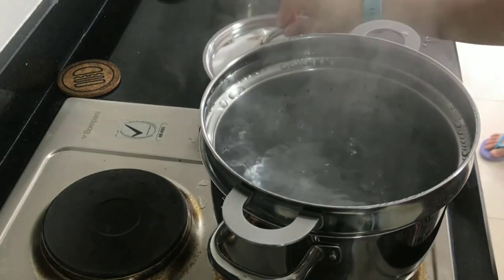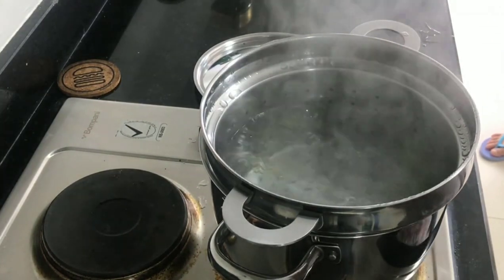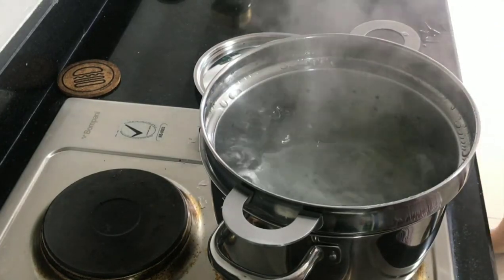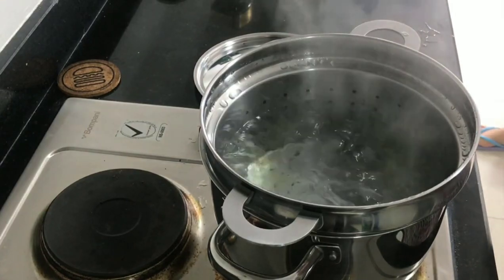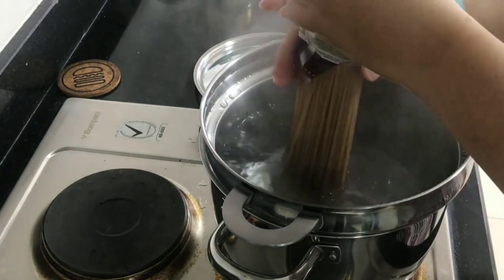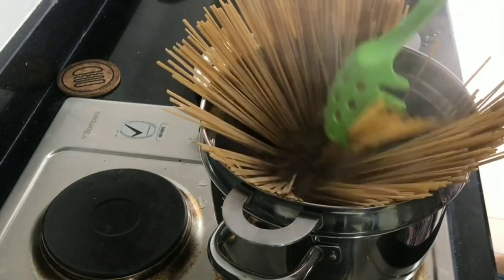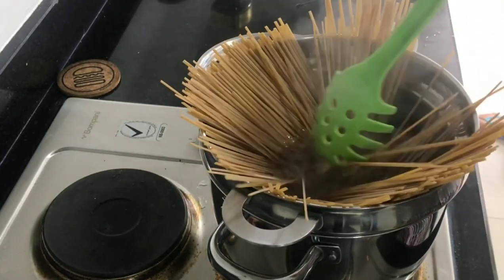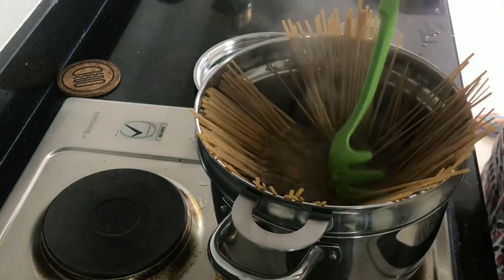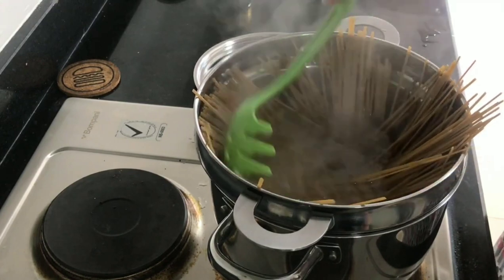Put a generous amount of extra virgin olive oil and salt in the pasta water. I always follow the cooking time on the pasta packaging because every pasta is made differently. One technique I learned while working in a hotel: place the pasta in the middle of the pot and let it spread — that's the proper way according to the chefs I worked with.